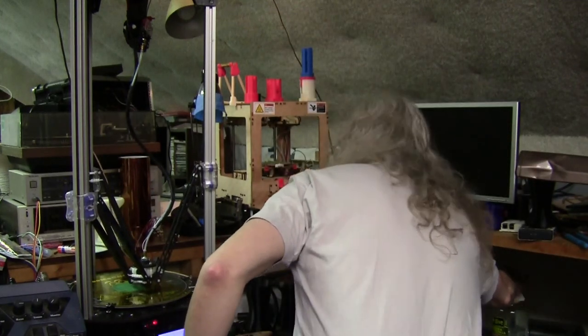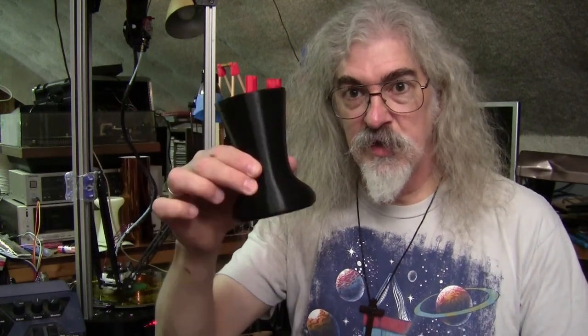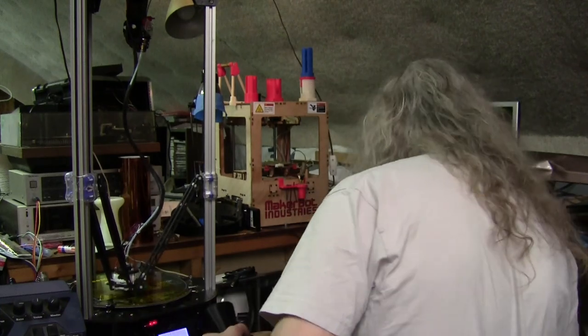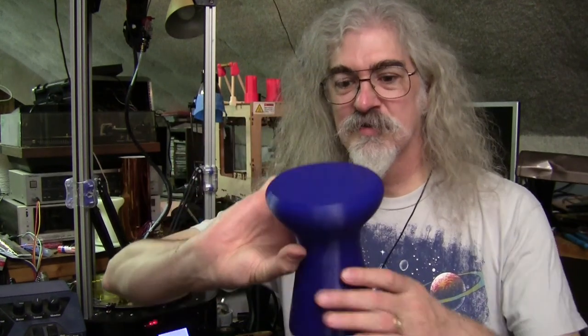I'm running production runs of these. This is a five-inch drum, about five inches tall. And here is one of the big ones — this is his big brother, a seven-inch tall one.